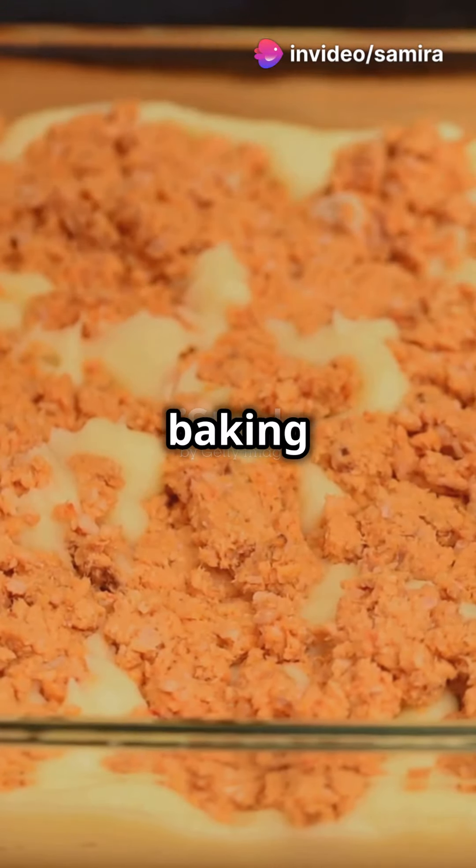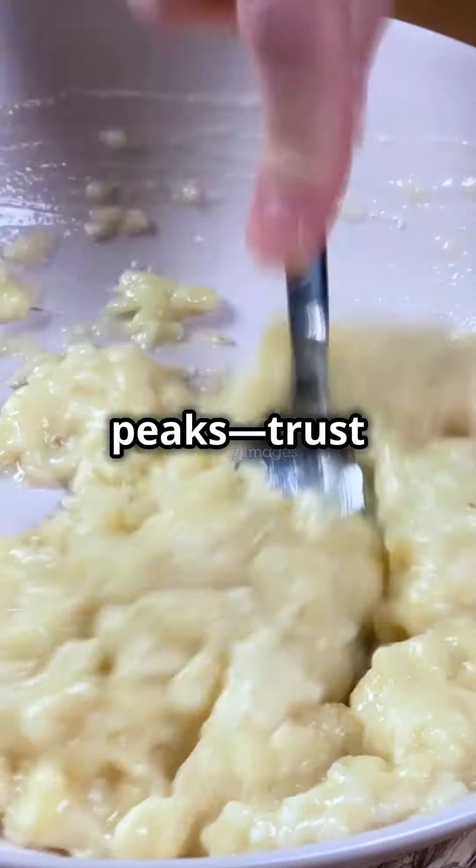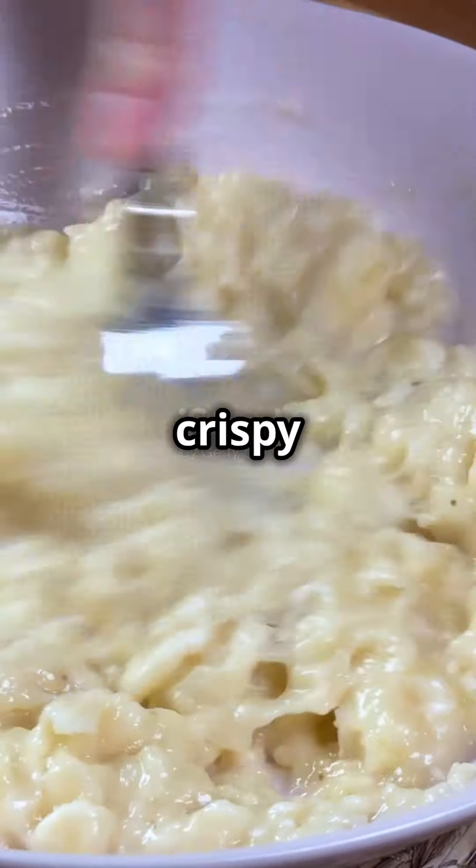Layer the meat mix in a baking dish, then spread those dreamy mashed potatoes on top. Use a fork to create little peaks — trust me, they get crispy and delicious.